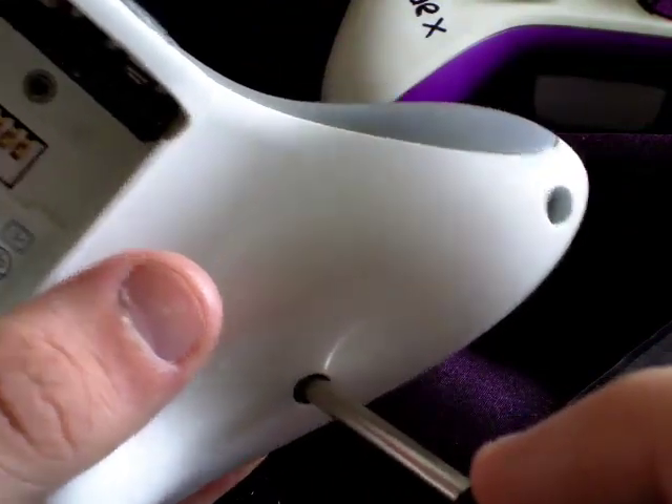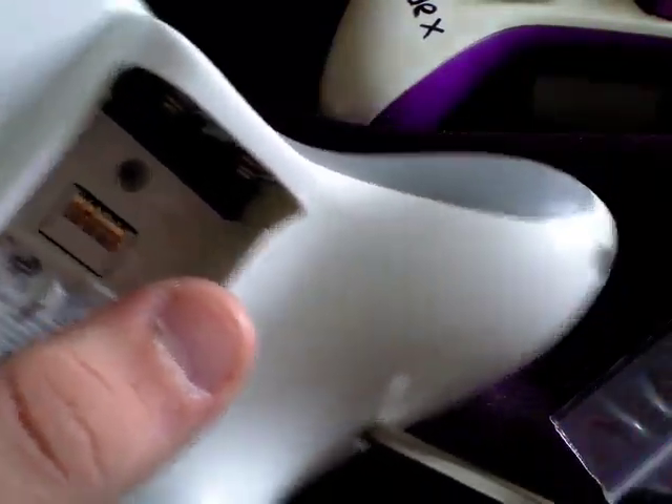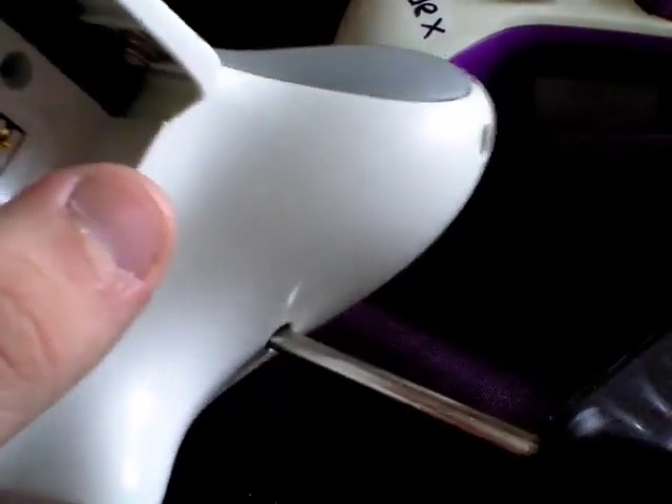The easiest way to get it is that the screwdrivers you get and the ones you can buy aren't like normal screwdrivers — they're magnetic and they'll pick up the screws when they're loose. I just tend to turn my controller upside down, give it a quick little shake, and they tend to fall out of the bottom.